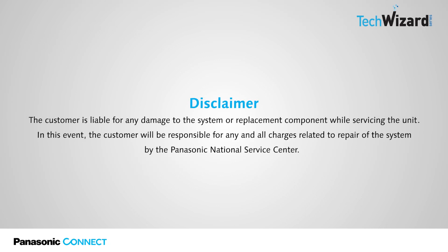Panasonic Connect Disclaimer: The customer is liable for any damage to the system or replacement component while servicing the unit. In this event, the customer will be responsible for any and all charges related to repair of the system by the Panasonic National Service Center.